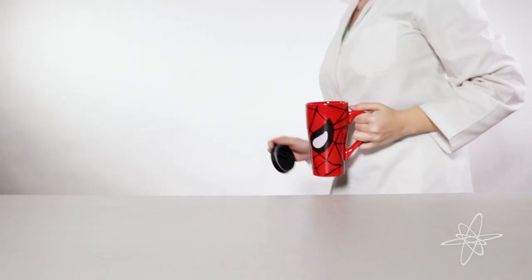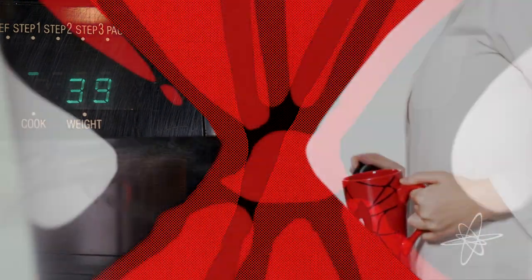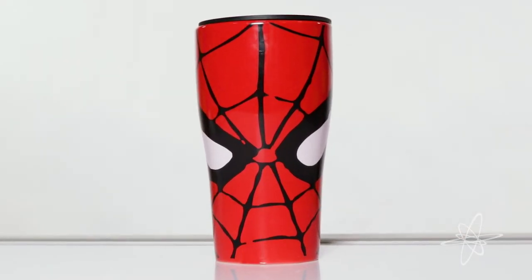This friendly neighborhood ceramic is safer than microwave and dishwasher. Look out! Here comes the Spider-Man Ceramic Travel Mug.